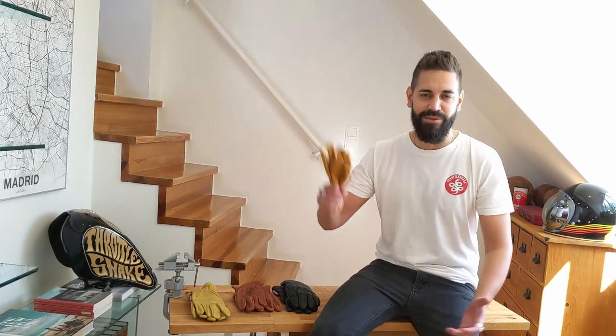Howdy folks! My name is Oscar and today I'm gonna show you how to wax your brand new leather gloves, in this case from Throttle Snake. Let's get to it!